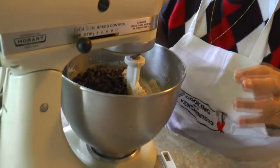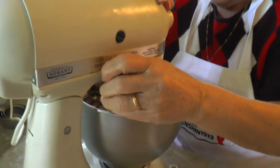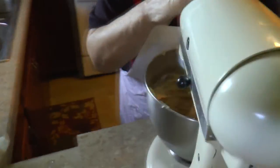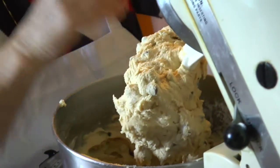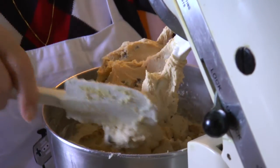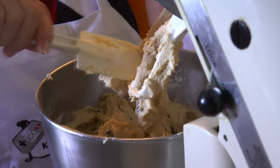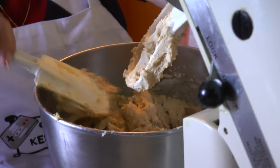Now we add the chocolate chips — two cups of chocolate chips. That's it. Oven is preheated at 350. We'll show you what we got to do to put them on the baking sheet — we have to grease the pan.